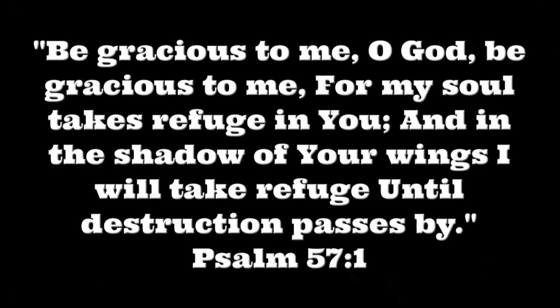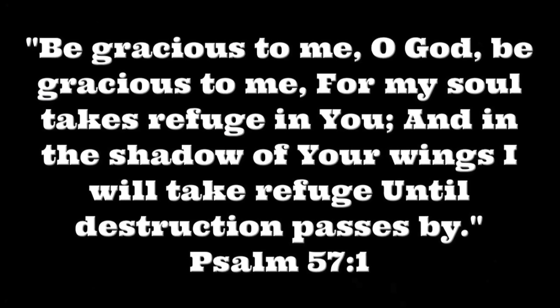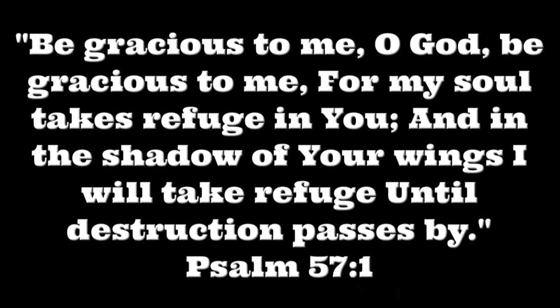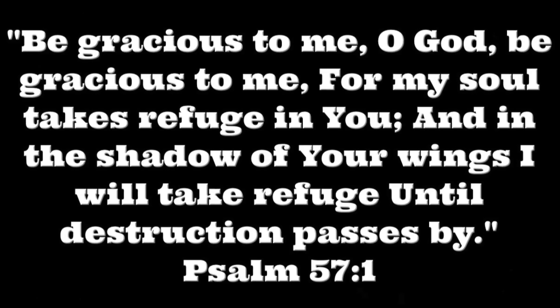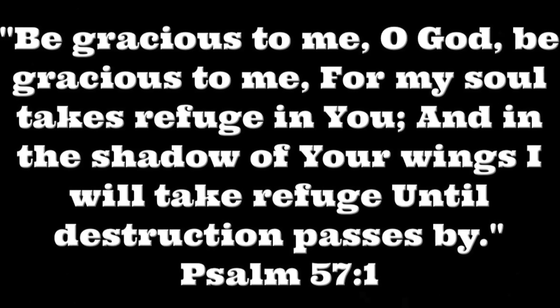I'll come back tomorrow and show you the end result. See you tomorrow. 'Be gracious to me, O God, be gracious to me, for my soul takes refuge in you, and in the shadow of your wings I will take refuge until destruction passes by.' Psalm 57:1.